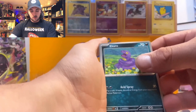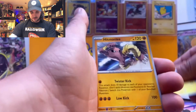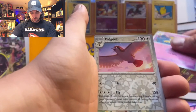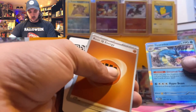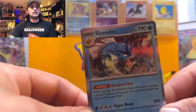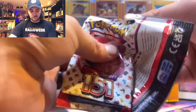Next pack: Ekans, Cubone, Vulpix, Magnemite, Hitmonchan, Wartortle, Hypno, Pidgeot, Ivysaur, and a Gyarados for our hit, plus a regular energy and code card. Gyarados is pretty bad looking — digging it! That's four packs down.